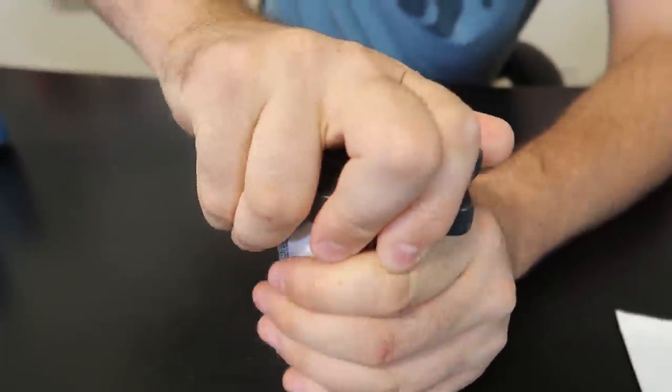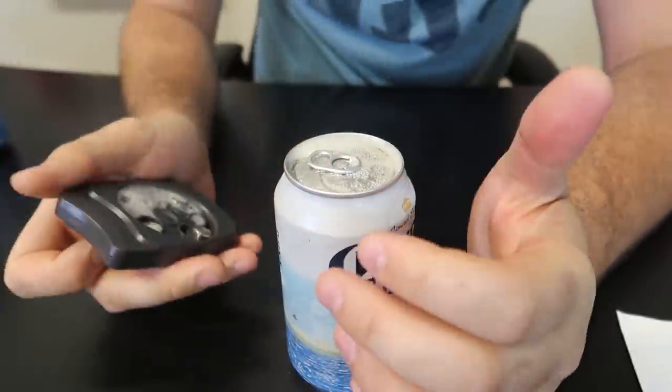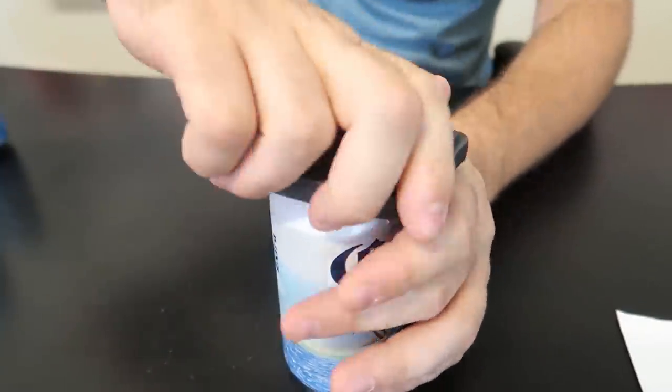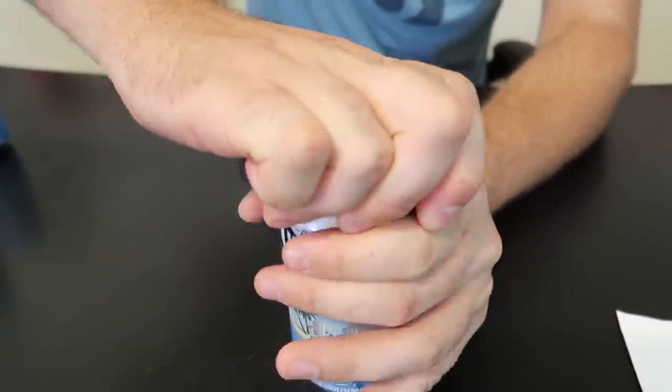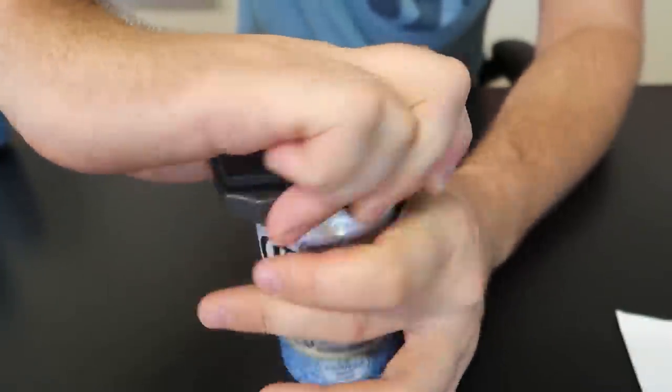Once you pop through, the can gets soft and that's why you're going to have a bunch of problems holding it. It kind of came off on me. I want to see if this can is going to give you a whole bunch of ridges, because in the commercial they were so quick about it — it looked so easy to open.